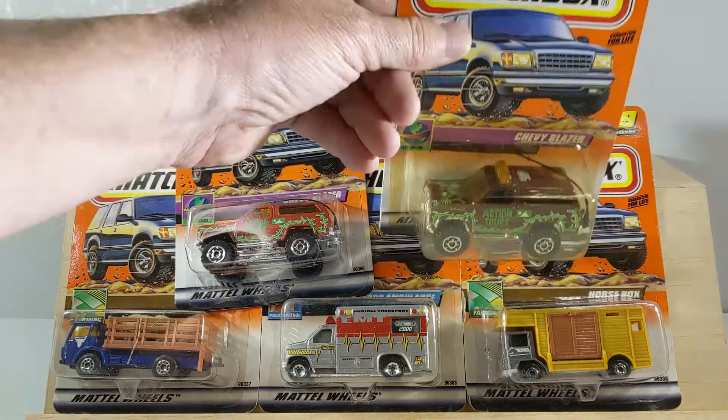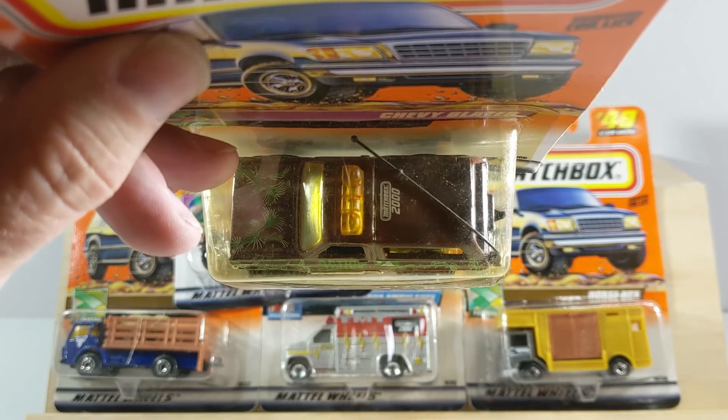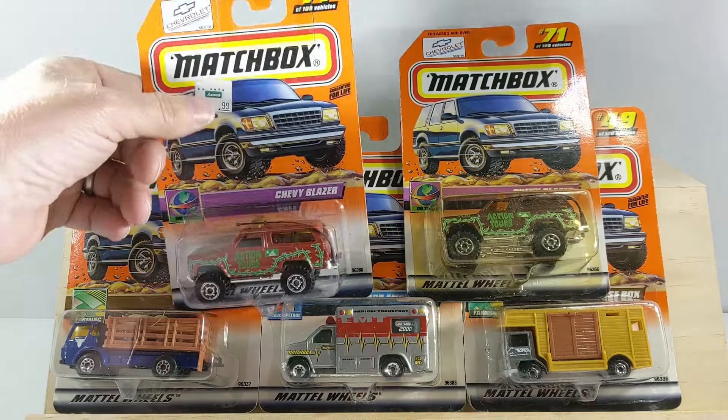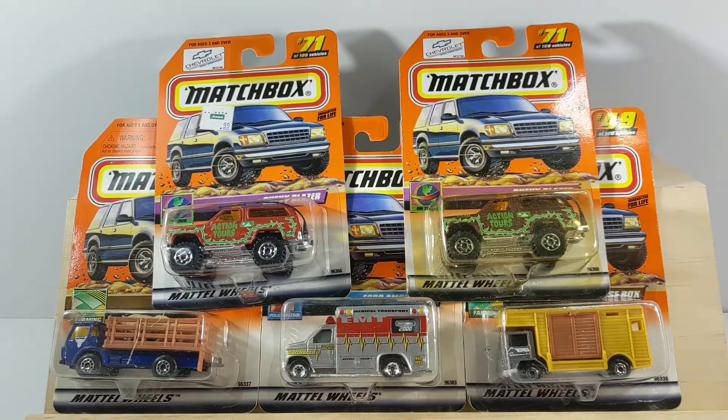The way you can tell that is this stamp that the vehicles have. See that on the top of the vehicle — it's a Matchbox 2000 stamp. Those are the first production, and the ones without don't have the stamp; that was part of the normal production line. So I'm going to take these down and open them up. We'll put them on the turntable so we can get a closer look at them and I'll tell you a little bit more about each vehicle.